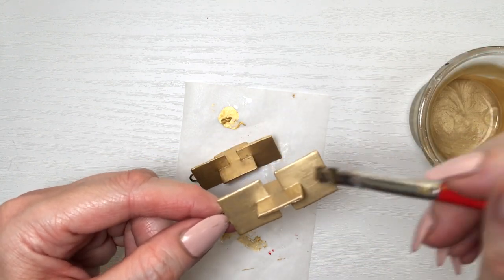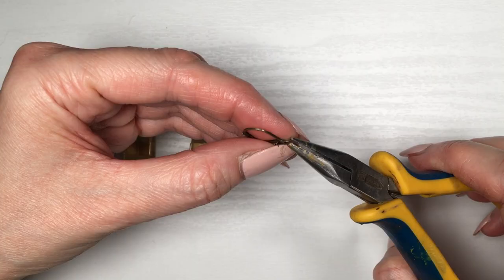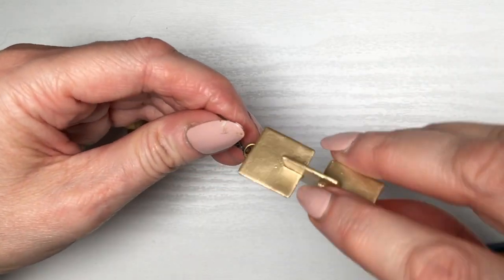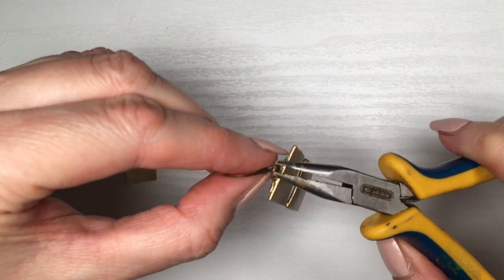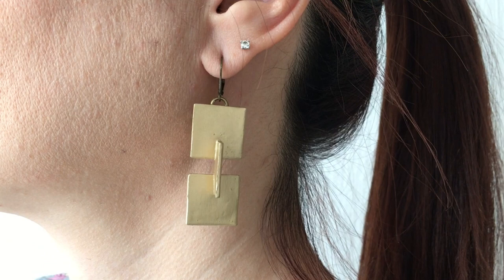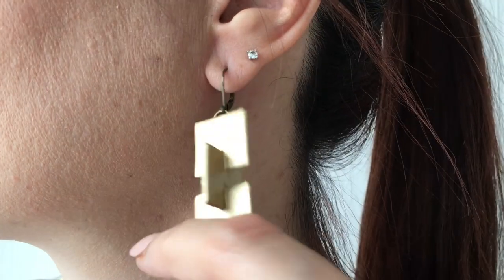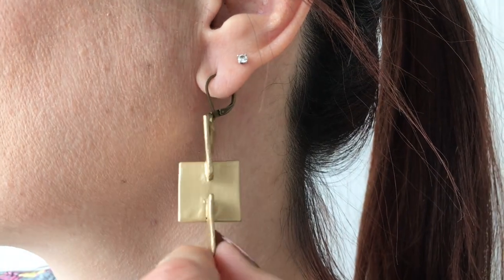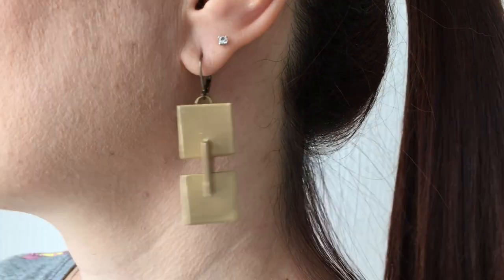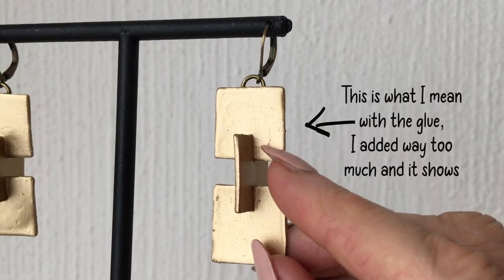Painting this one with the same gold. Because it has a lot of shapes all over, I'm painting each shape one at a time rather than trying to cover the whole thing at once. For the ear wires, I'm just opening the tiny loop, placing my earring on it, and closing it. This is what this pair looks like — these are my favorite out of all of them. I feel like I'm wearing tiny buildings. They're definitely more statement but still feel minimalist, and they're so much fun.